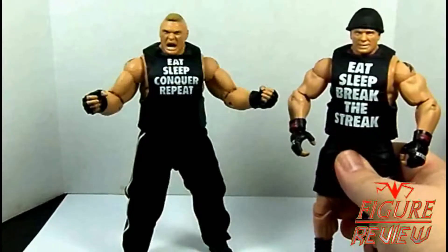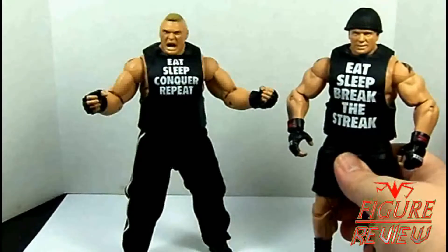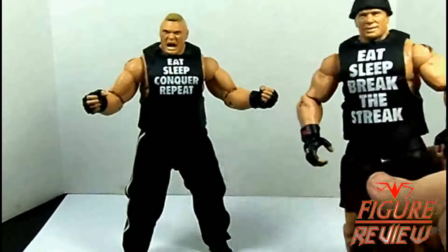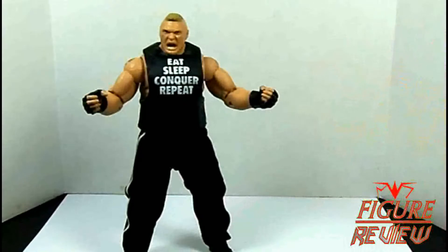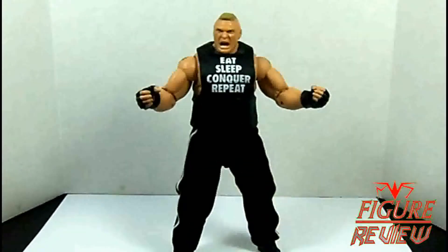Between the two of them, you could probably put together your ideal Lesnar figure, depending on what accessories you like. Just wanted a quick preview of that. The bodies are the same on both of them, so I'm not going to bore you with showing them both without the attires on.